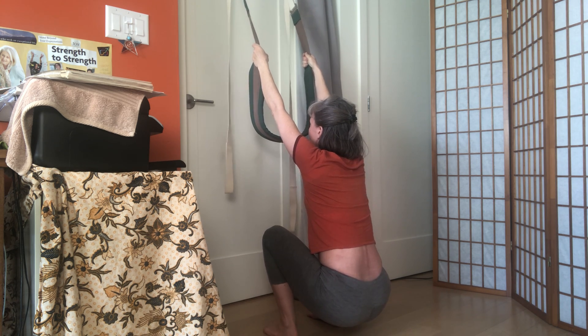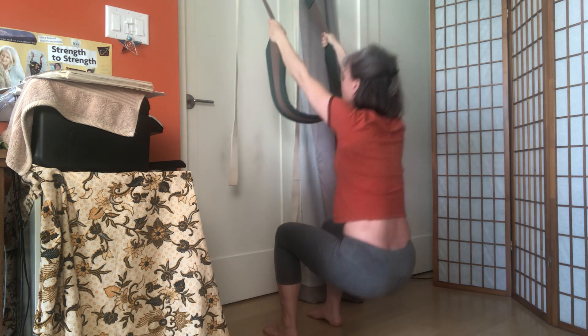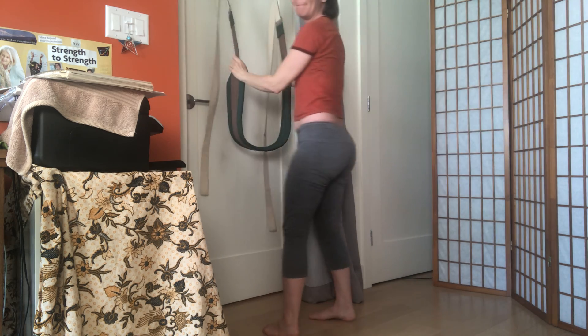Let it be heavy so gravity stretches out the lower back. Then press into the feet to come up. Have a great day!